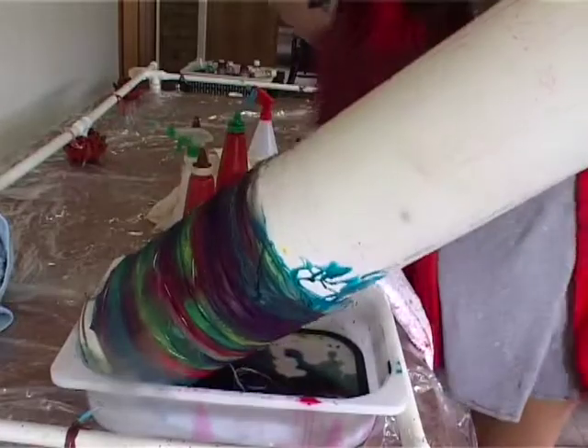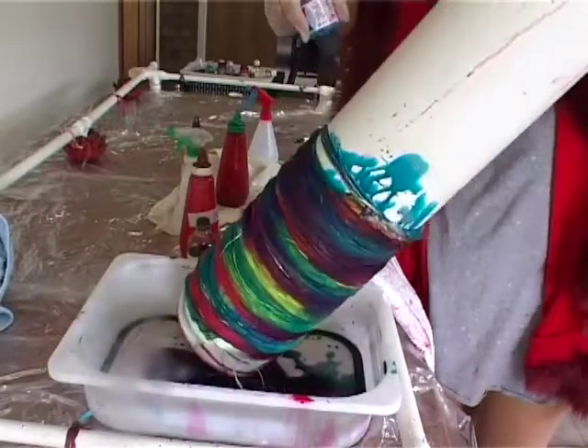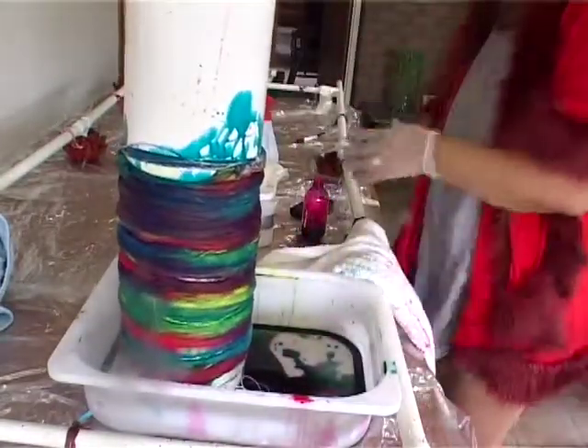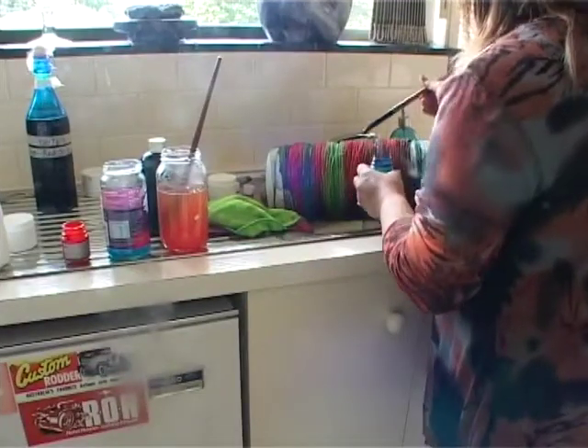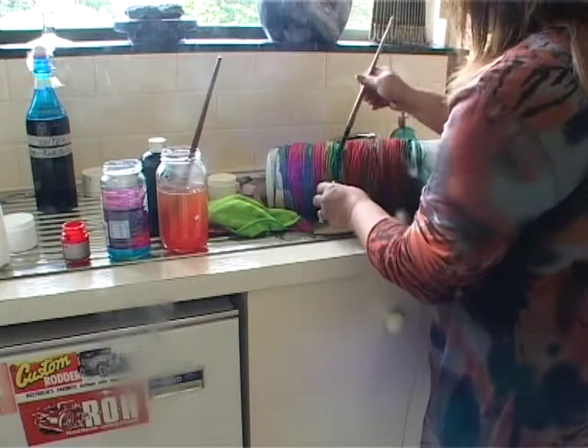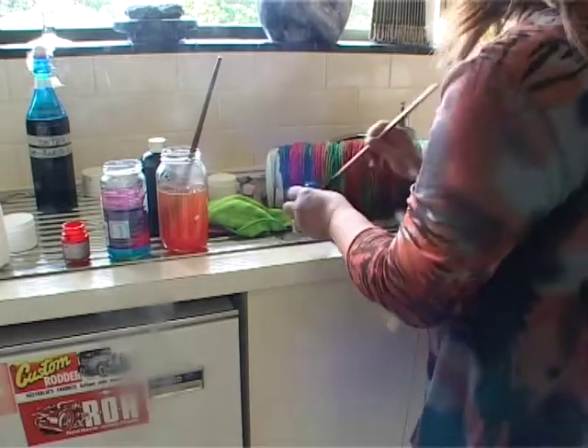Make sure to tip your pipe sideways as well to be able to paint the edges of your fabric — both sides of the fabric. That is, if you want to color the whole fabric, or you can also leave the edges white — call it a design feature. To finish off, you can use a brush to add a bit of lines in between colors.